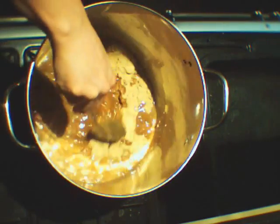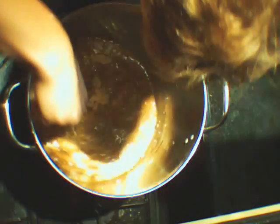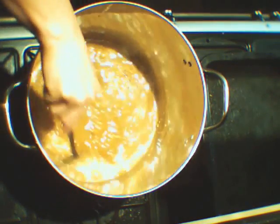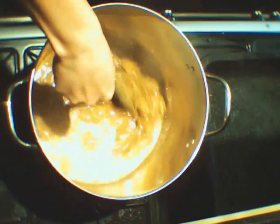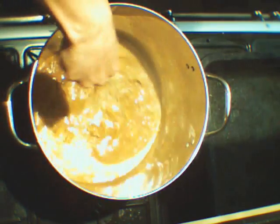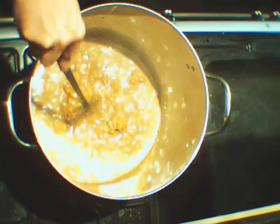I'm boiling it for two reasons: one to kill off any nasty little bugs, the other to increase the solubility of the malt in the liquid. As you can see here, before boiling point is reached, the malt has coagulated because the amount of malt in the liquid is beyond its saturation point.